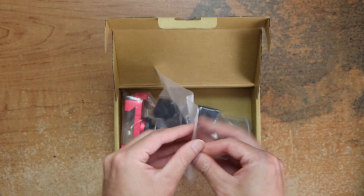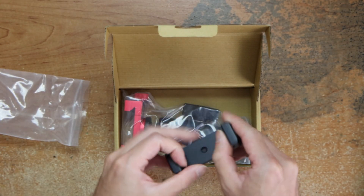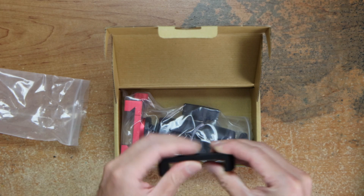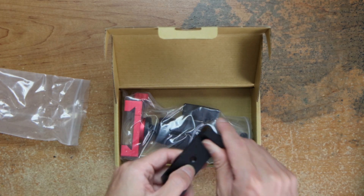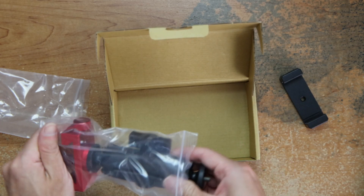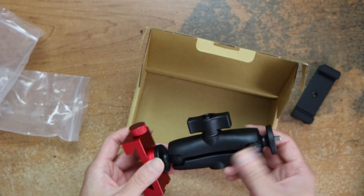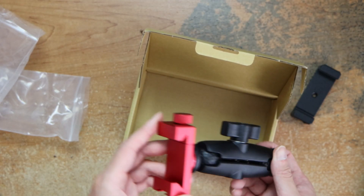The mount is like completely solid, and this part here attaches to the fence.